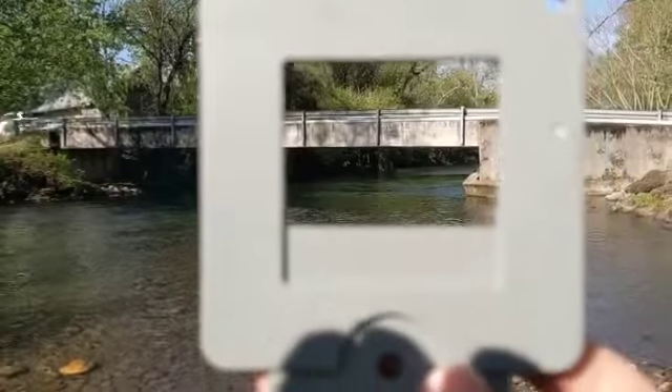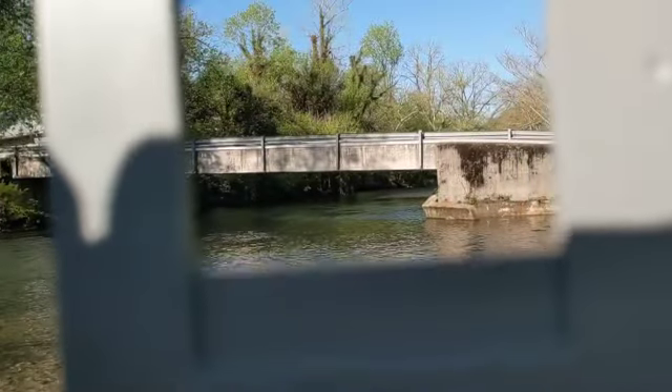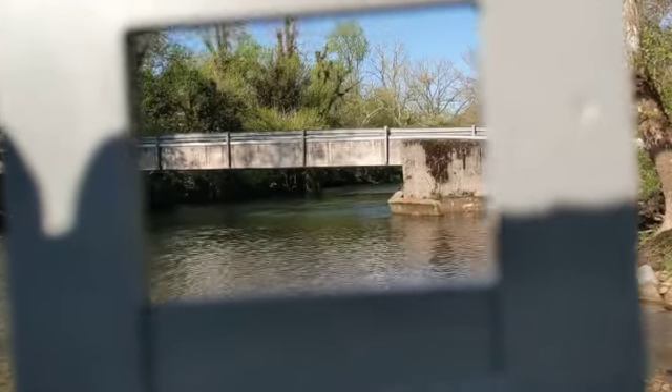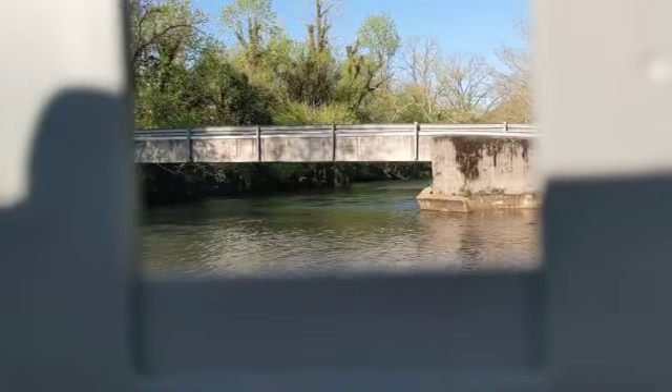I've got an 8x10 canvas, so I'm going to just kind of check my viewfinder here. I kind of like this composition because it crops the bridge in an interesting way. And there's lots of light and dark. Yeah, I think I'm going to do that.